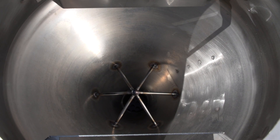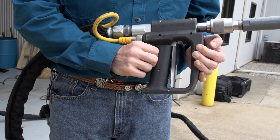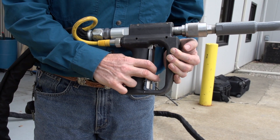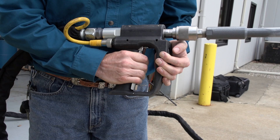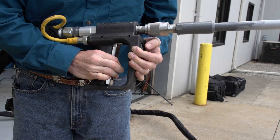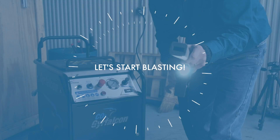Always keep the protective grate in place when filling the hopper with dry ice. To operate the blasting gun, press down on the safety lever and pull back the trigger. A button on the back of the handle allows you to switch between blasting dry ice or only air. The trigger also activates the built-in LED light.